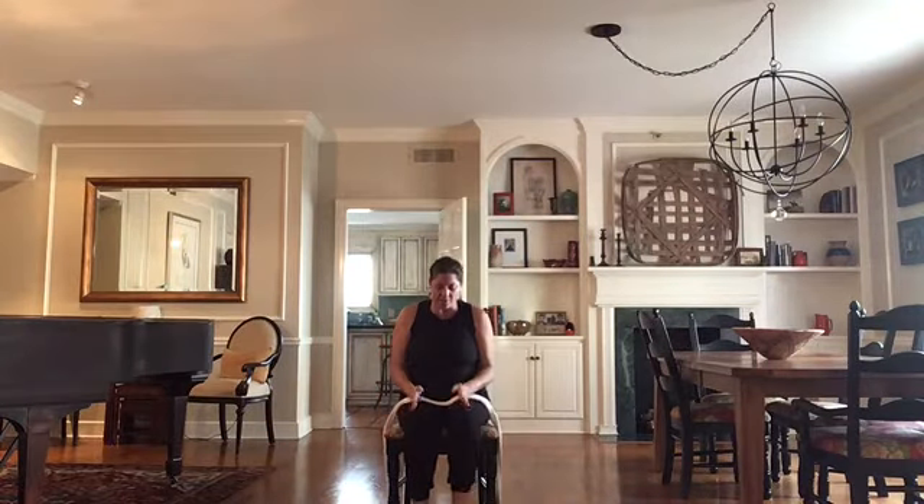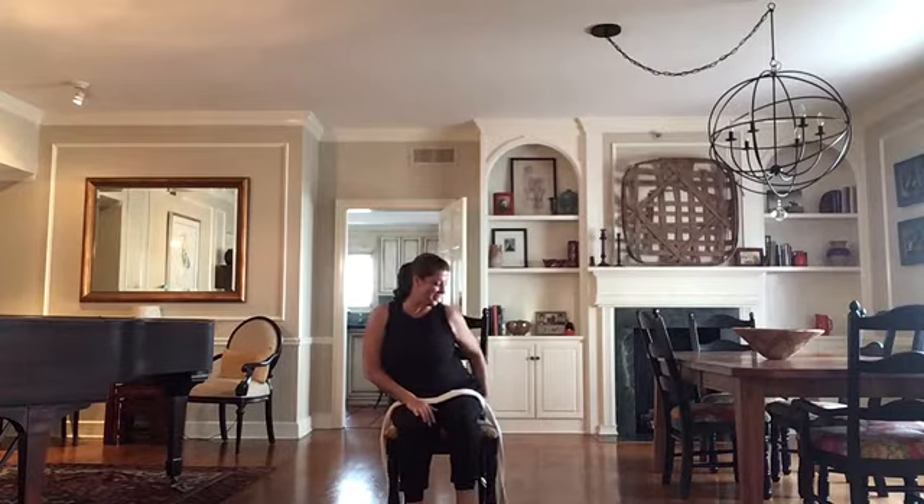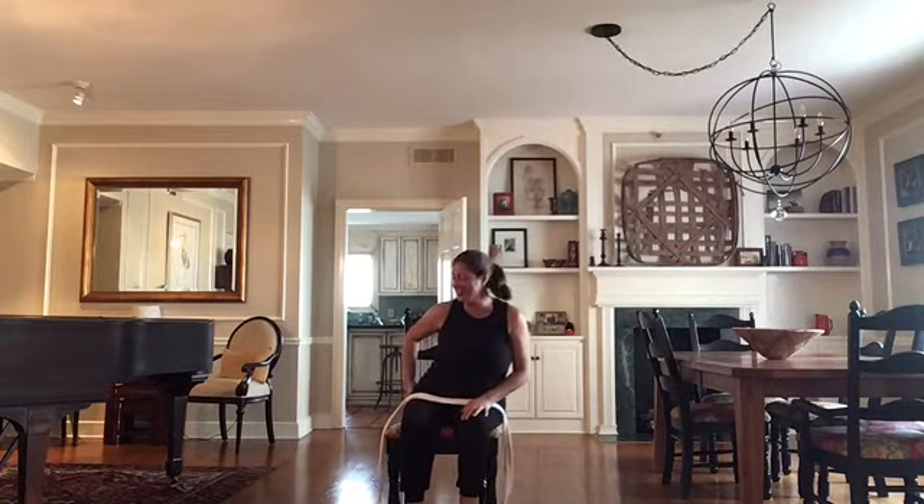We have our feet hip bone distance and spread out nice and wide. We're going to grab underneath and draw out our thighs so we really get to those hip bones underneath. As always, we take a moment to listen and check in with the breath. I'm going to start with my palms up. The shoulder is easy, drawing the crown up towards the sky, and we don't need to force the breath.